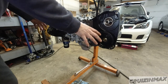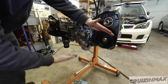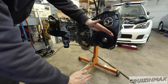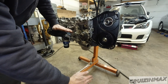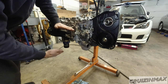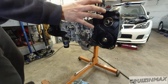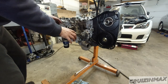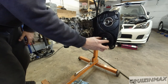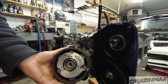The torque on the cam sprocket bolts is 22 foot-pounds on all four — intake and exhaust — and then an additional 45 degrees. So 22 foot-pounds, then 45 degrees, which is halfway through 90. I'm not going to torque them right now; I'll do it once everything is on — the pulleys, the tensioner, the belt. It'll be easier to use the special holding tool and torque them at that point.